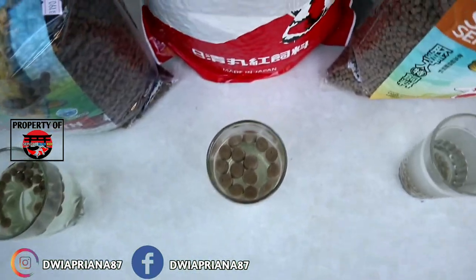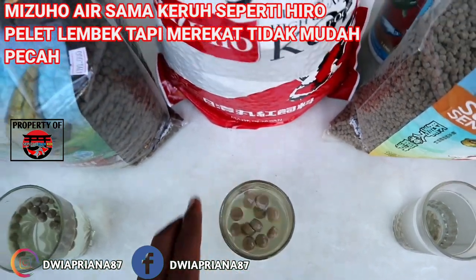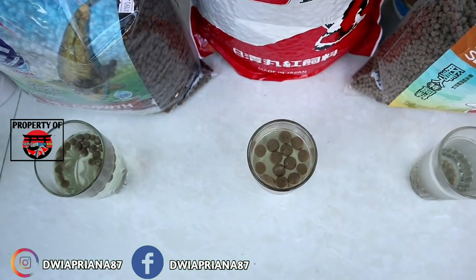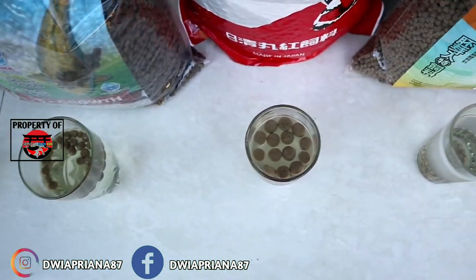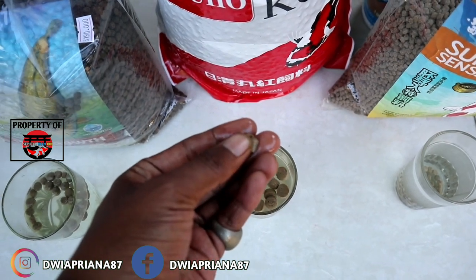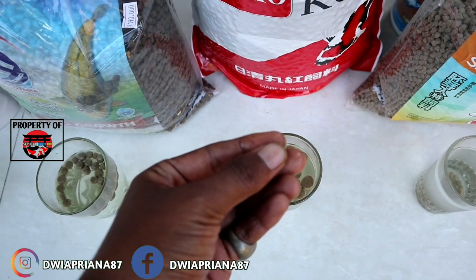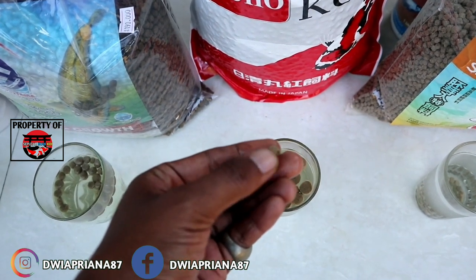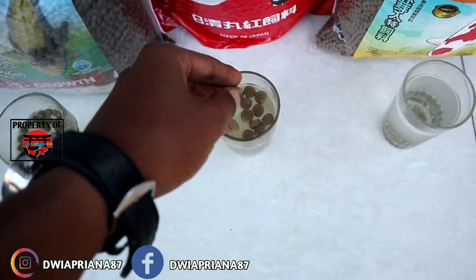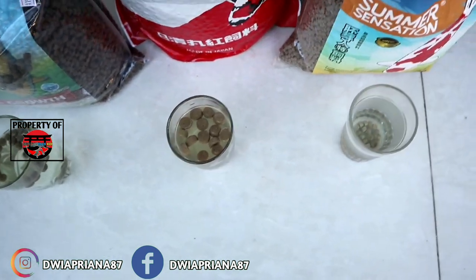Yang ketiga, Mizuwo. Kita kocok juga teman-teman. Airnya lebih keruh dari si Sugiyama. Untuk kualitas pelet, peletnya agak merekat tapi lembek. Untuk size-nya agak gede teman-teman, karena itu yang ada.